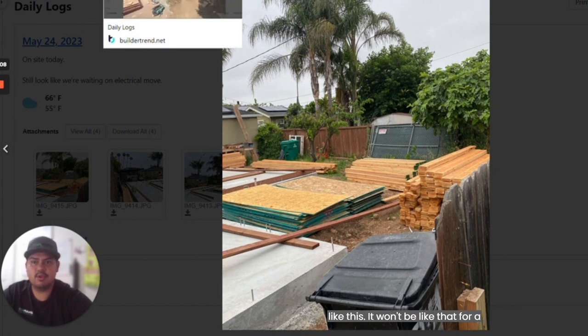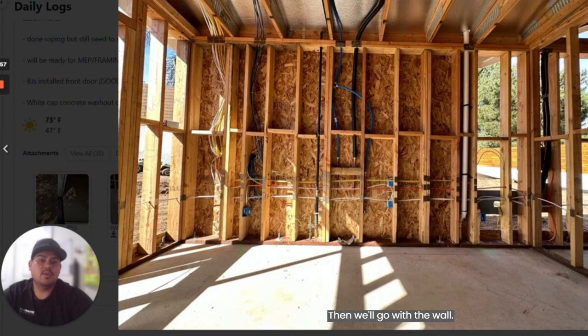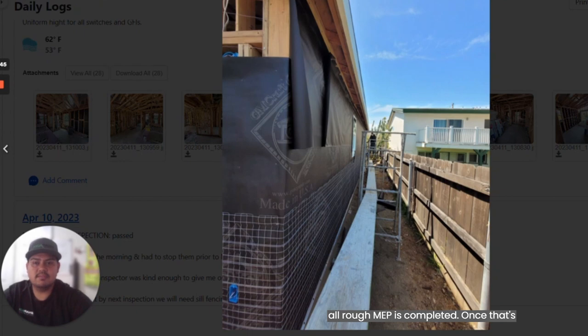It won't be like that for long. As soon as we're done with the vertical construction, we put your roof in, then we'll go with the walls, putting all the mechanical, electrical, and plumbing items within the wall. We make sure that all rough MEP is completed. Once that's done, we can start closing the exterior, which is paper and lath, getting ready for stucco, if that will be your finish.